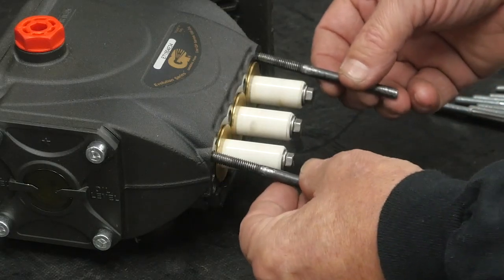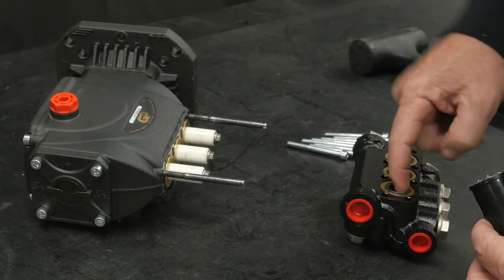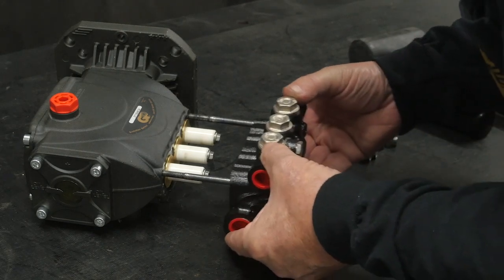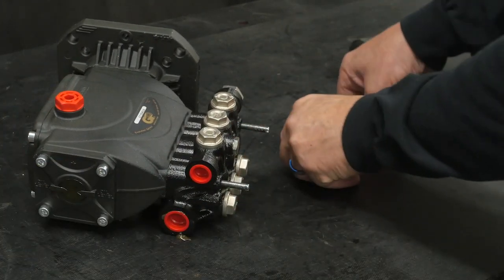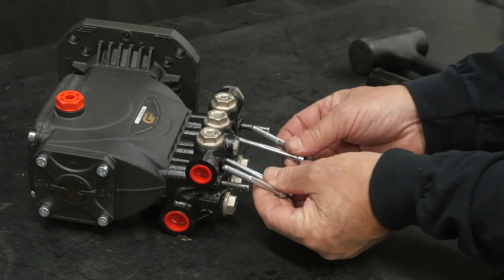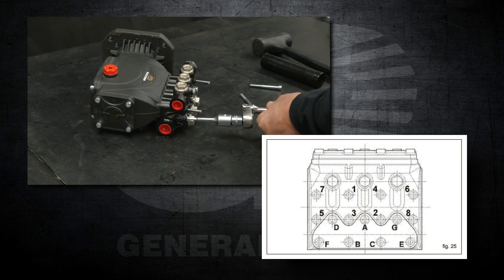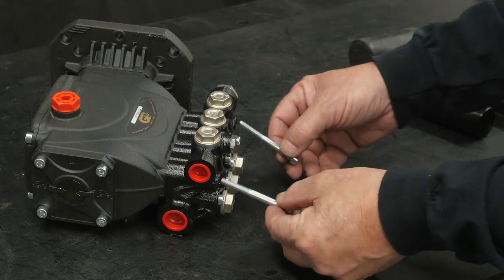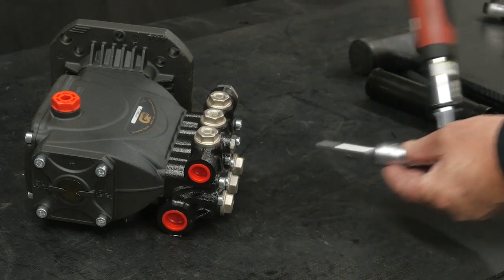Thread the two positioning pins into the top two outer threads. Apply silicone lubricant onto the surface of the low pressure seal in the manifold packing bore. Install the manifold until it is fully seated back onto the crankcase. Thread six of the manifold retaining bolts into the open threads and use a 5mm hex to tighten each bolt in the proper order as shown in the diagram. Remove the two support pins, thread the last two manifold retaining bolts, and use a torque wrench with a 5mm hex to tighten the last two bolts.